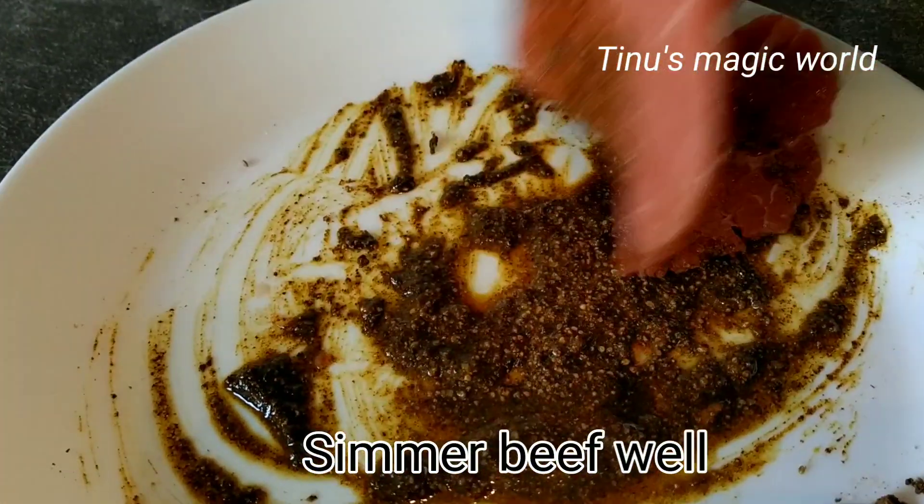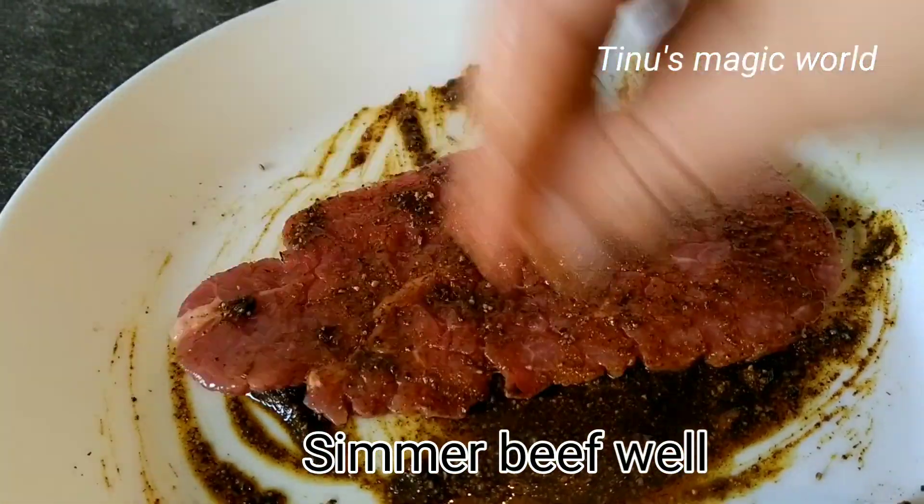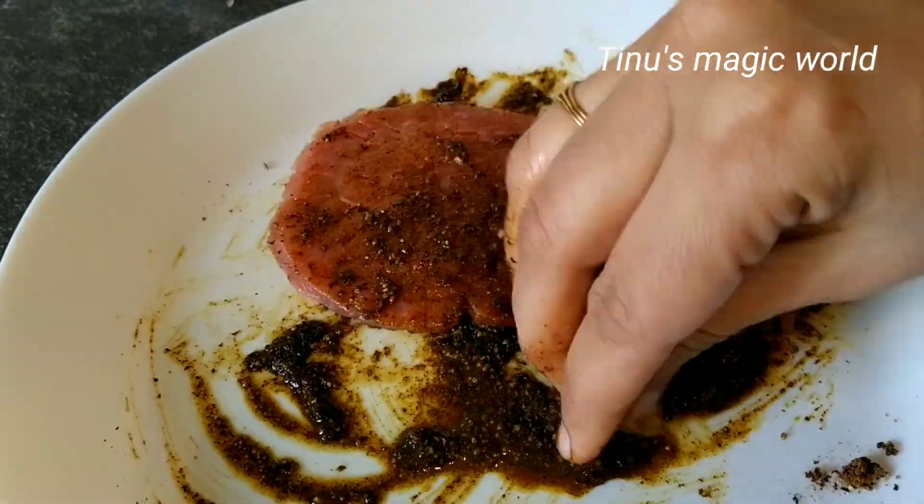We'll add some olive oil, a little pepper, and salt. We'll cook it a little spicy.